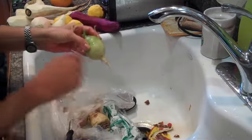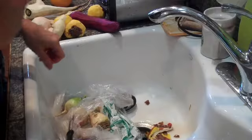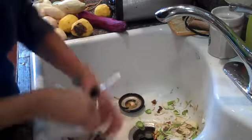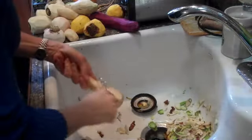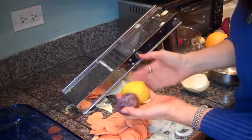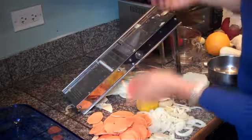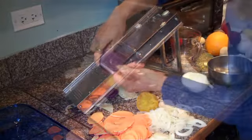Getting ready to slice them up with a mandolin into thin slices and then I'll layer them up and show you when I'm starting to assemble. So getting ready to assemble with all our wonderful vegetables peeled and ready to go. I like using this little mandolin — it makes a perfectly even slice. See how gorgeous those slices are.